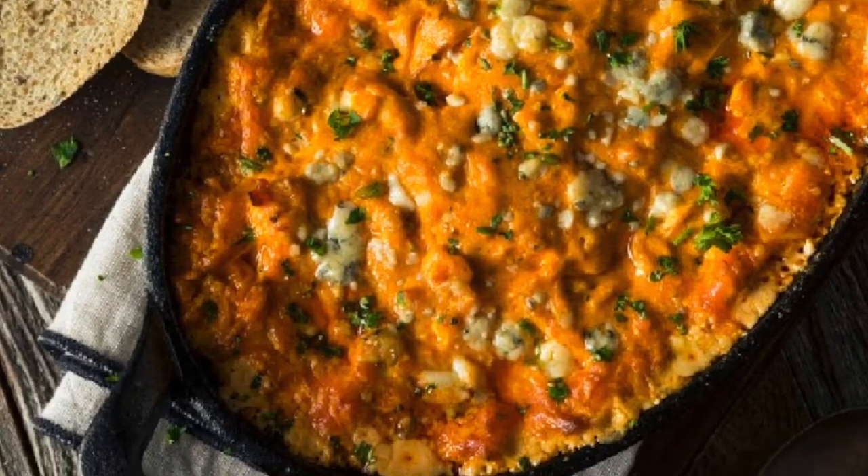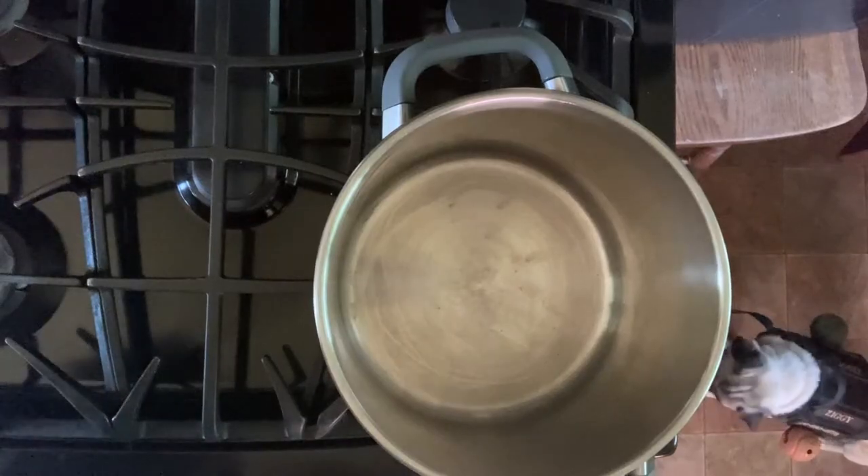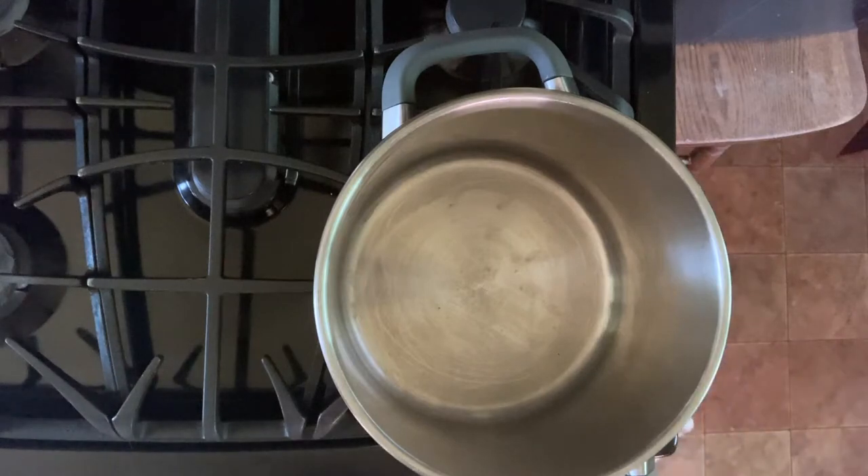Before we get into today's recipe, if you're a fan of easy, delicious recipes that you can make yourself, even as a beginner, then you've come to the right place because that's all we do and we upload three, four, even five times per week. Please subscribe to this channel and be sure to click the little bell so that when we upload new videos, they will appear on your YouTube homepage.